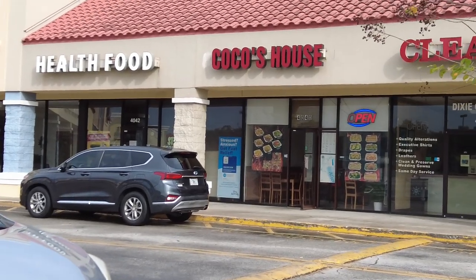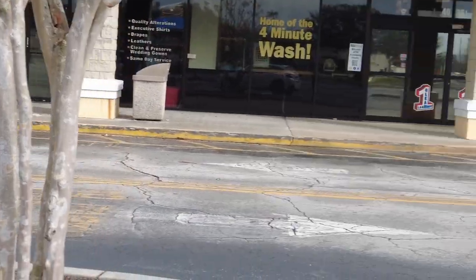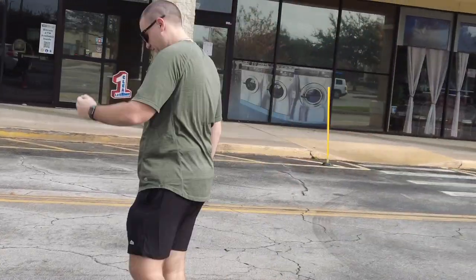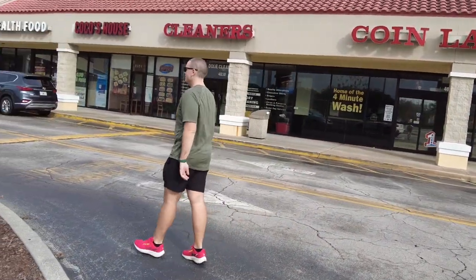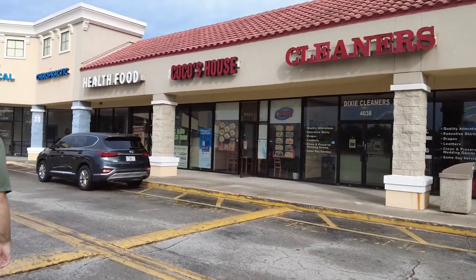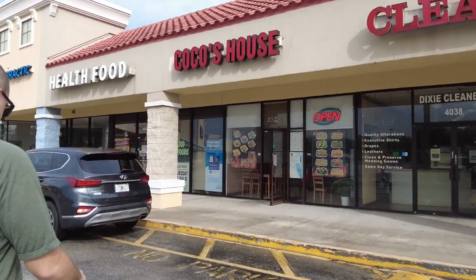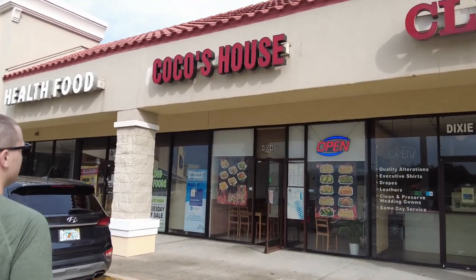So this is it — it's just a little to-go spot. They do have two tables inside, but we just order it to go and eat in the car since we're far from home, then take all the leftovers back. Definitely try it out if you're local to Florida or vacationing here, because it's really good.